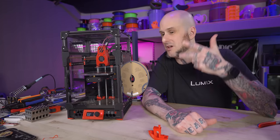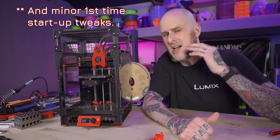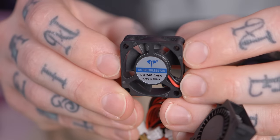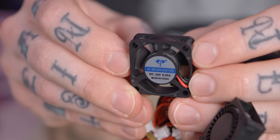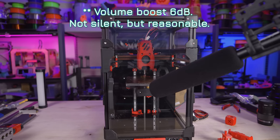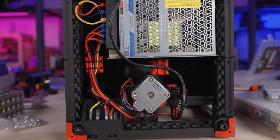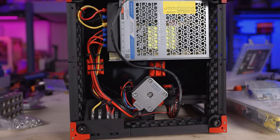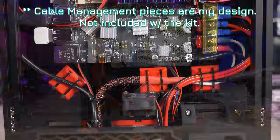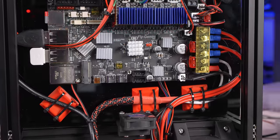Continuing with that board, Klipper came pre-installed and configured on this machine, ready to run out of the box except for the Wi-Fi credentials for my studio network, of course. 30mm fans can often be pretty loud, but the ones included in this kit I think are at a pretty reasonable sound level. A good chunk of the wiring for this machine was already pre-terminated and ready to go — from the inlet wall plug going to the power supply, power supply to the main board, and the Z limit switch. Those are already ready to be screwed in, plugged in, and go.